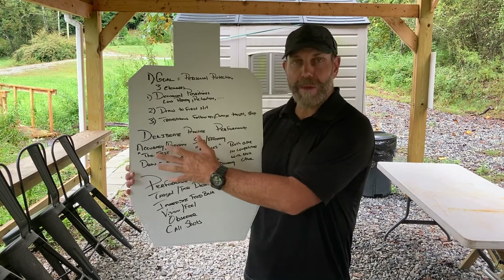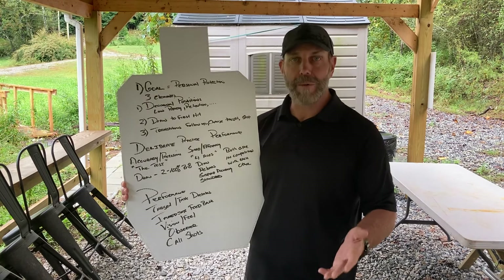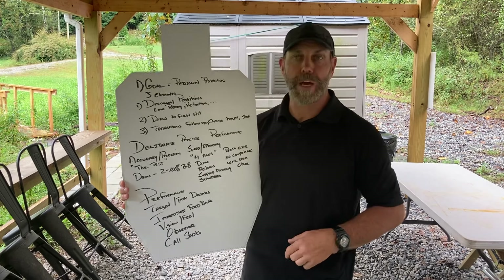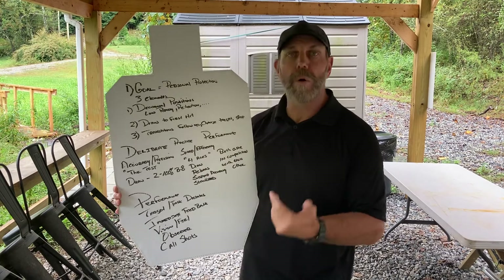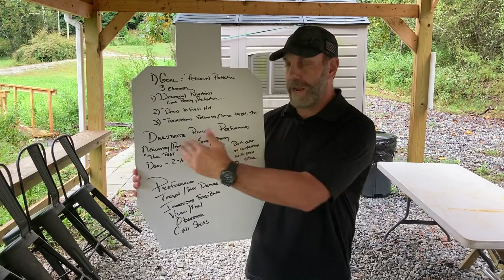If you spend too much time in accuracy and precision, you're going to take forever to shoot, which means you may be getting hit while that's happening — and I imagine that's going to ruin your concentration for personal protection. If it's a competition, the other person is going to be doing more work while you're waiting. So this is too much information, this is too little time. What we've got to do is pair these back and forth.